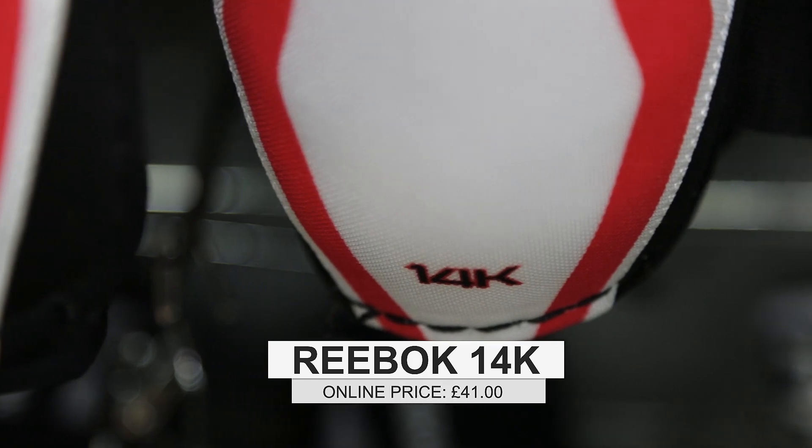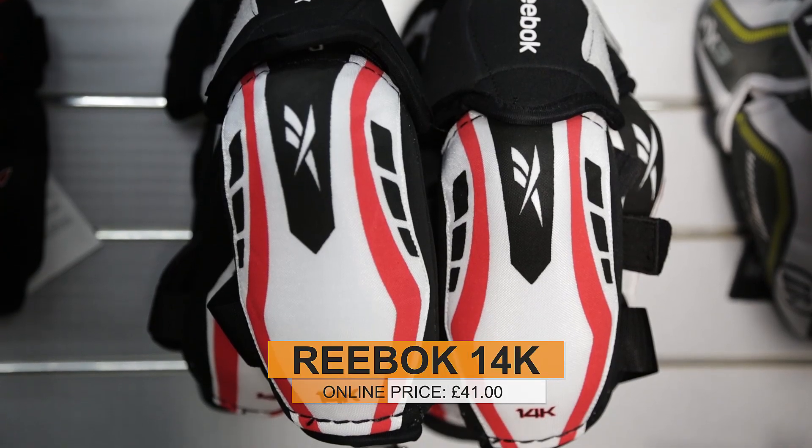If I was going to be looking at getting a pair, which ones would be good for my level of play? I'd be recommending something like the Reebok 14Ks, because they offer a nice level of protection. They're quite slim fitting and the price point is quite nice as well.